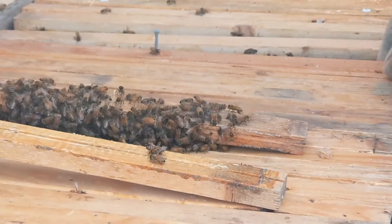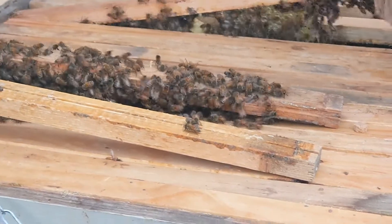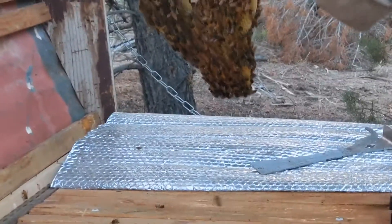They're buzzing. Yeah, they are. These are so cool.